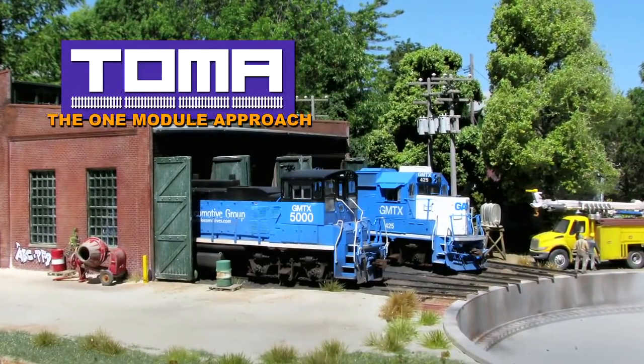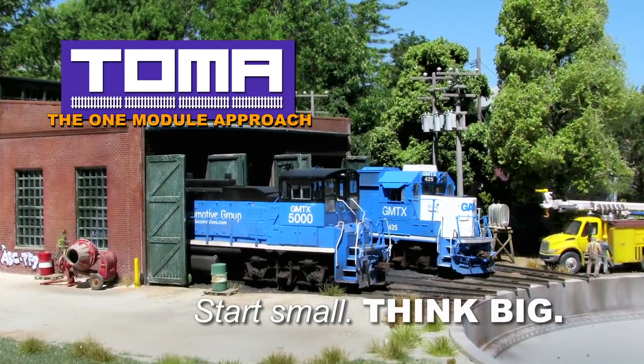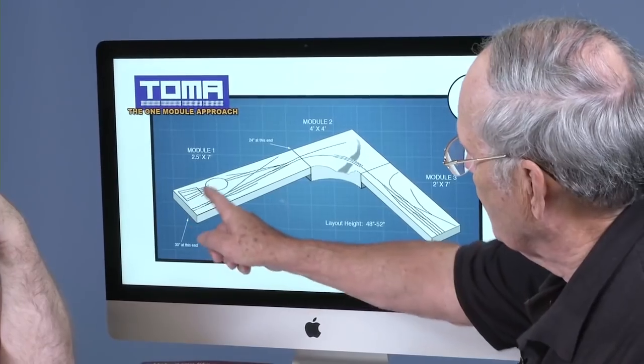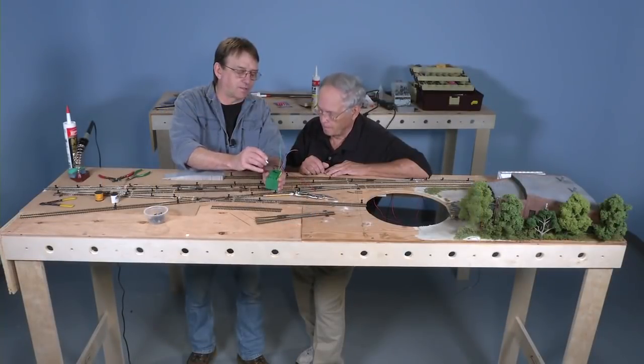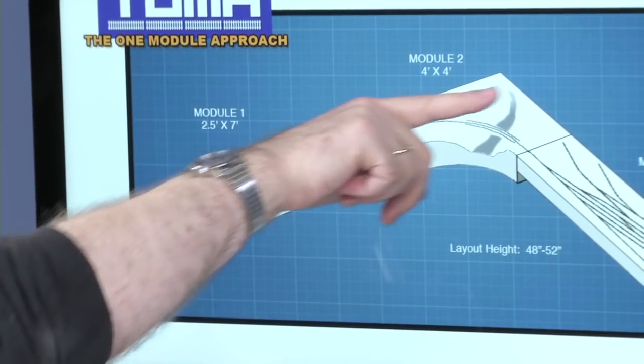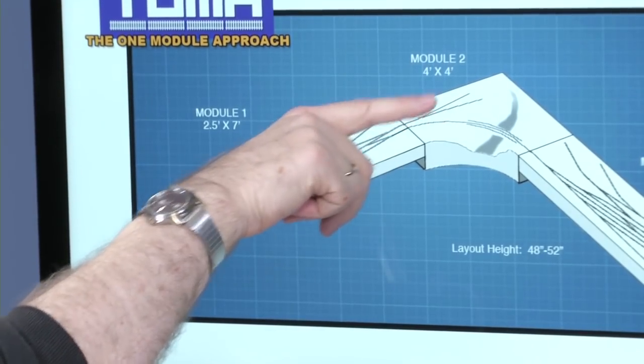And a new series only on TrainMasters TV: Start Small, Think Big. Follow along as Miles Hale builds a project layout designed to get hobbyists out of the armchair and running trains. He'll have lots of help from friends along the way. What if this is a junction where an older main went off this way and the newer branch goes off this way? Although we only show it as a couple of spurs here, later we could actually extend this into staging or even add another section.